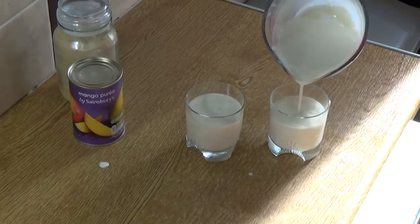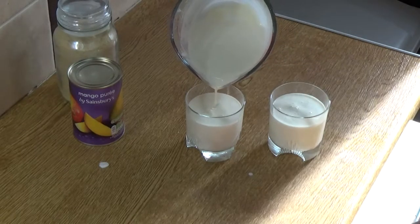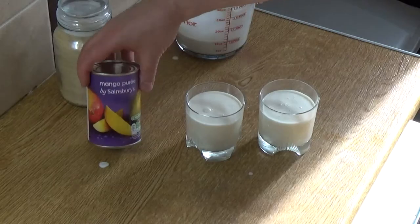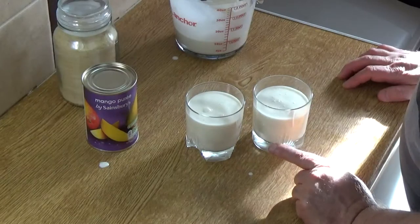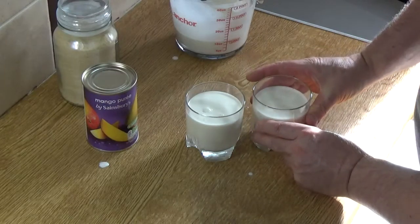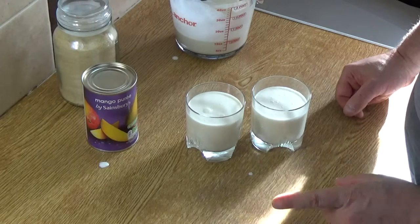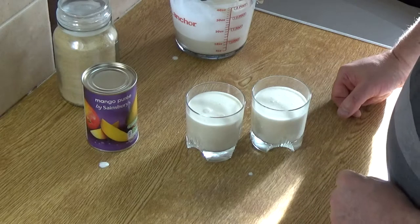The mango pulp is available in Britain — we can get it in the supermarkets. I'm presuming you can get it in the United States too, and on occasions when I can't find it I just blend up a can of mango in light syrup — exactly the same effect. Now we put those glasses somewhere safe to set. It won't take too long because we're adding to cold liquid — about half an hour should do it.